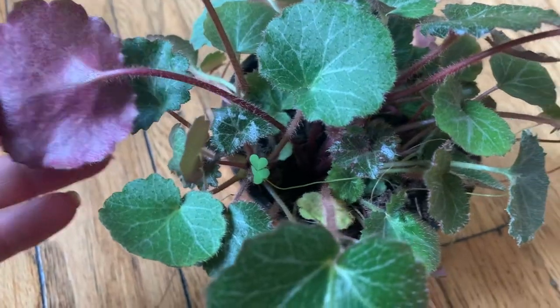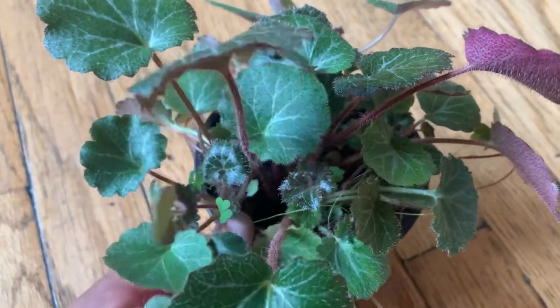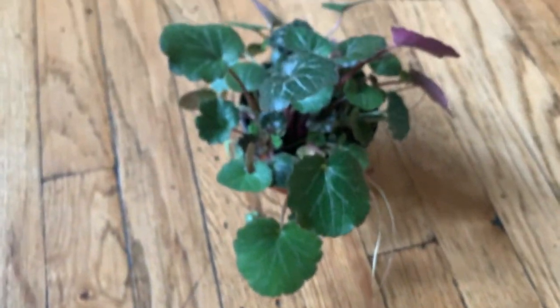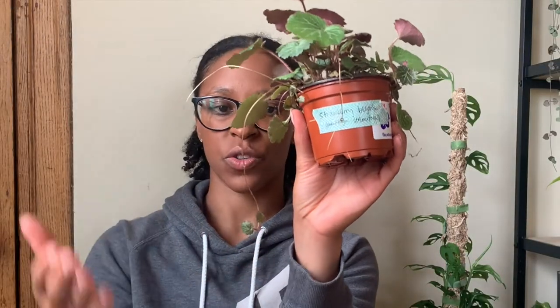I also got a strawberry begonia. I think I see why they call it that — the back of the leaves look like they're kind of dotted like a strawberry. Looking at pictures online, it reminded me of a spider plant in that it grows these tendrils, and then more of these leaves grow off the tendrils and trail down. I don't like spider plants and will never get one, but these leaves in the same trailing pattern — that's really cool. I'm happy to have this begonia.